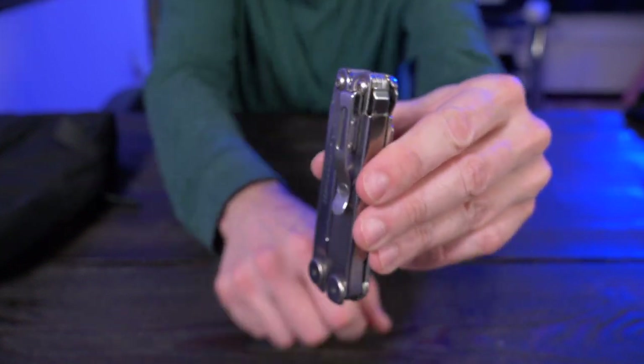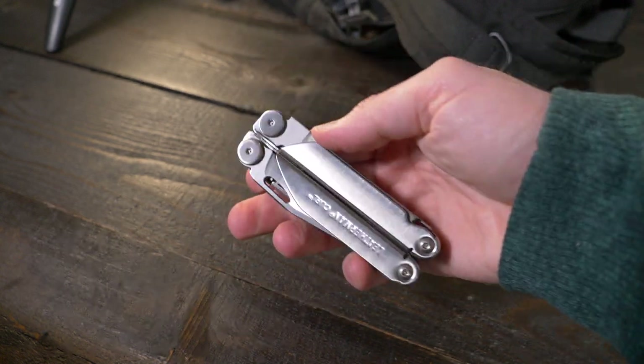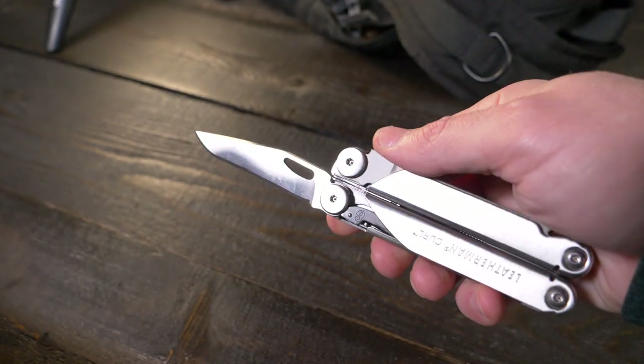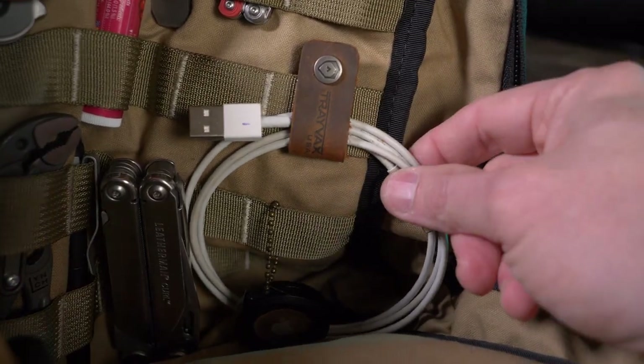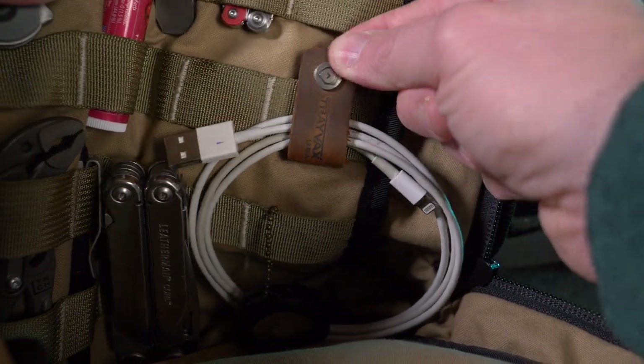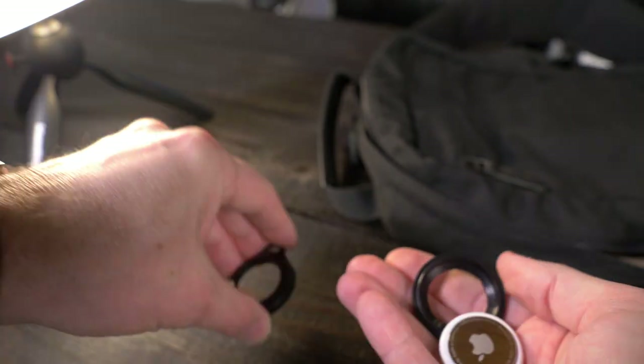It's a little weighty, so I keep it at the bottom of the bag. If you haven't picked up a Curl yet, it's right around $90 — absolutely do yourself a favor and grab one. Right next to the Leatherman Curl at the bottom of the bag, I have my iPhone charging cable attached with another Trayvax Cord Wrangler — those things really come in handy.